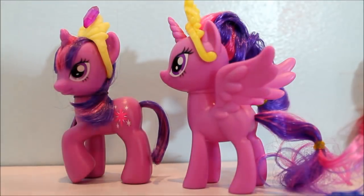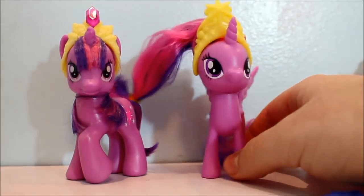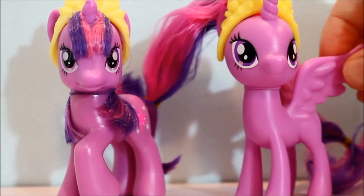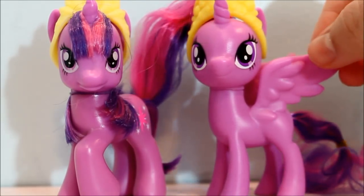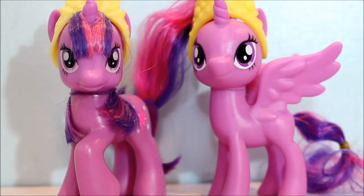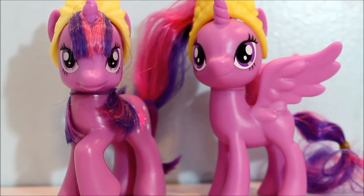We got this at Walmart or Kroger. I think it was like $7 — so they're around the same price as the old ponies, but definitely not as good quality. I mean, I think little kids are still going to like this — five, six, seven, eight-year-olds are still going to want to buy the new ponies.